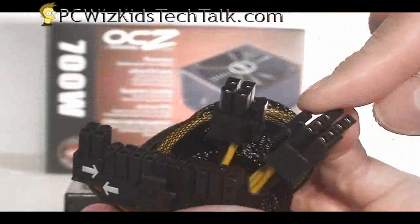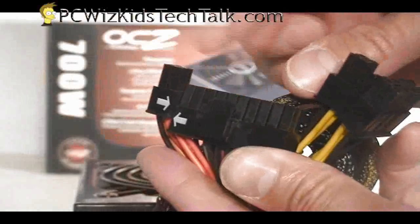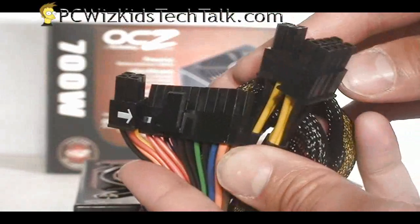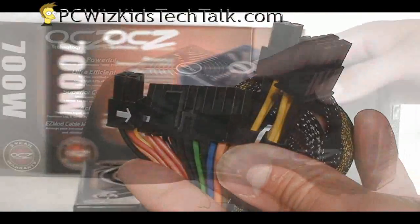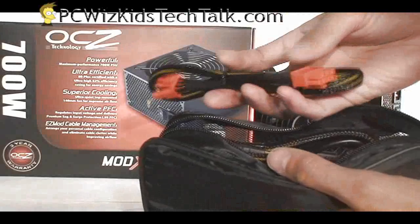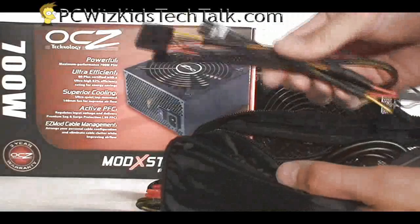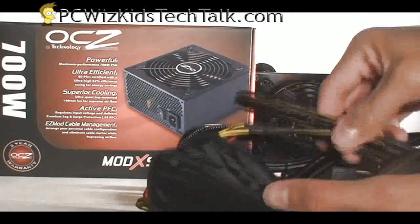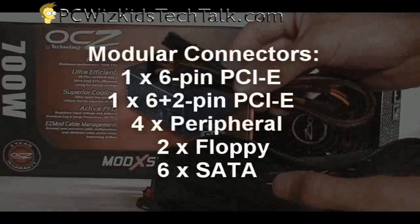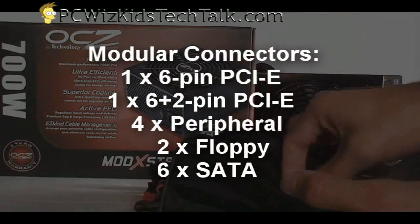Of course it comes with a couple of plugs already attached to the power supply: the 4-pin power, the 8-pin power, and the 20-plus-4 motherboard connector. Those come by default already attached. But all of the other modular cables come in a nice little bag. You can go through them and select the ones that you need as you install things. If you have one video card, you would use a certain set of PCI Express cables. If you have a SATA or IDE drive, then you would use those. And here's the list of the different types of cables that it comes with.